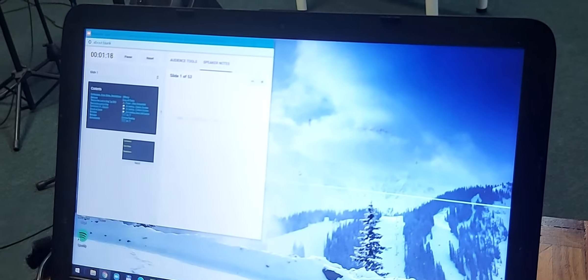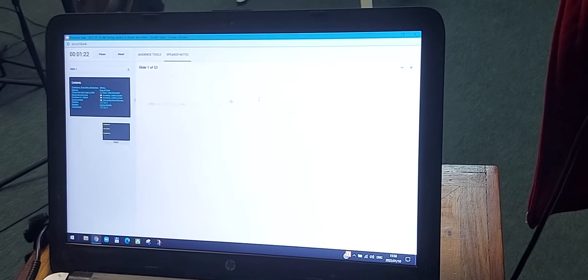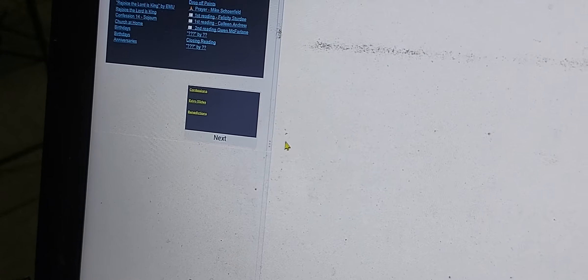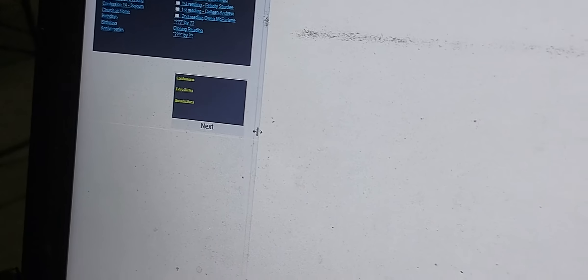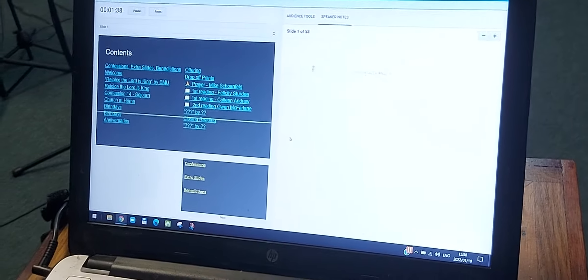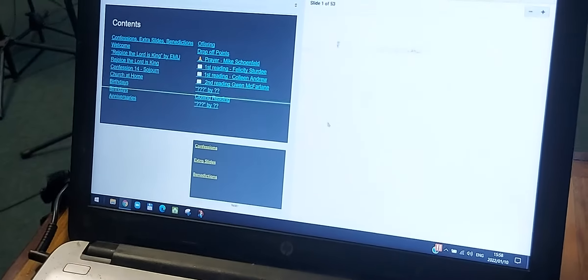Then we're going to carry on setting up the laptop over here. This is the speaker notes section, so we are going to maximize that. But this panel we want to be much bigger — there is a very small three-dots-and-line margin. Hover over that until you can click and drag to make it as large as possible. It should fill up half the screen. And now these are the speaker notes.